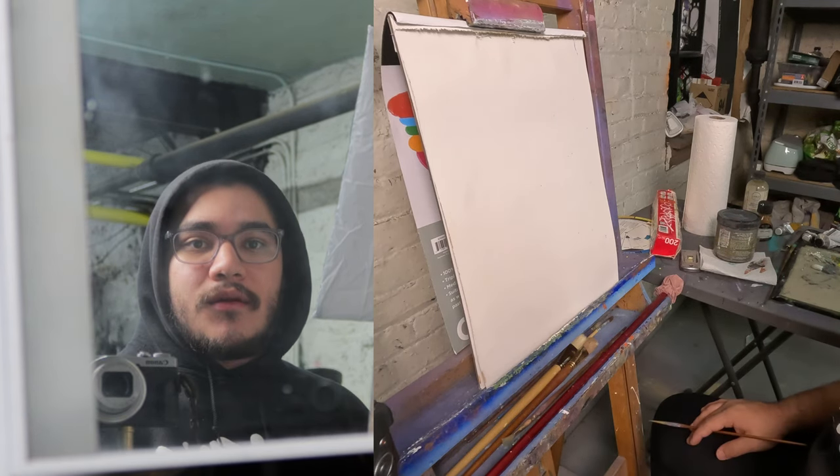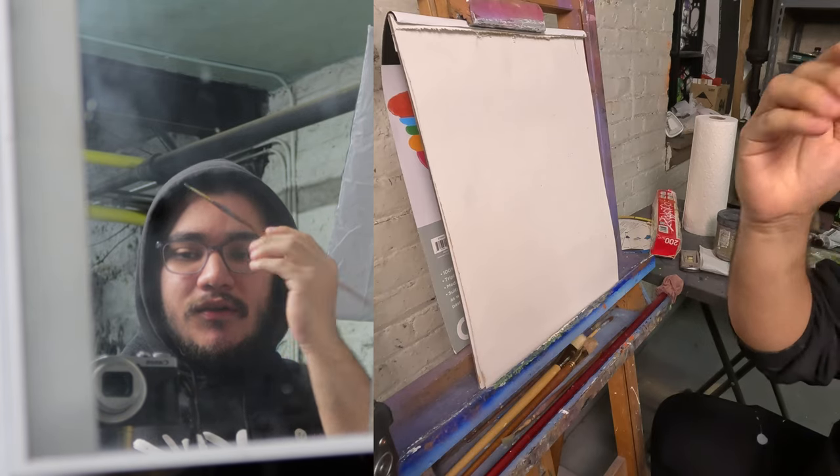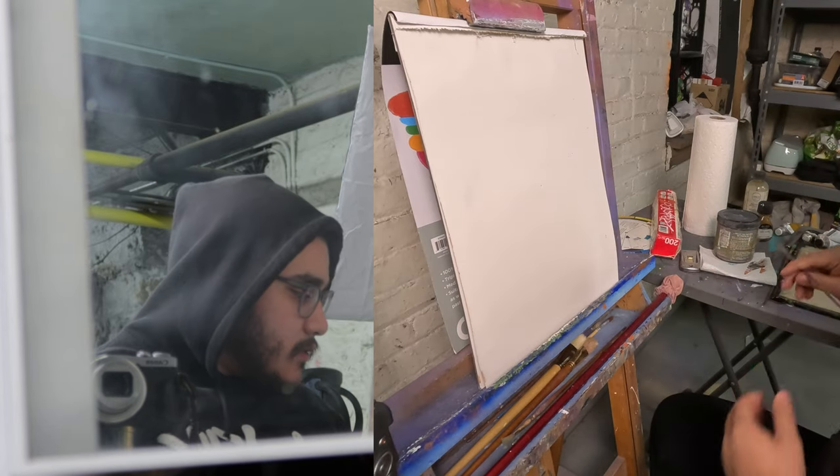I'm loving this light right now. I just have to make sure I stay looking here — I get that nice glow right here and then this nice shadow down here. Let's run it.